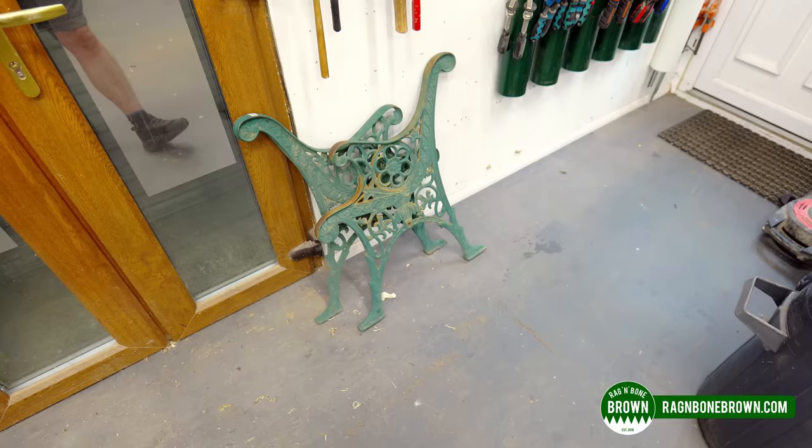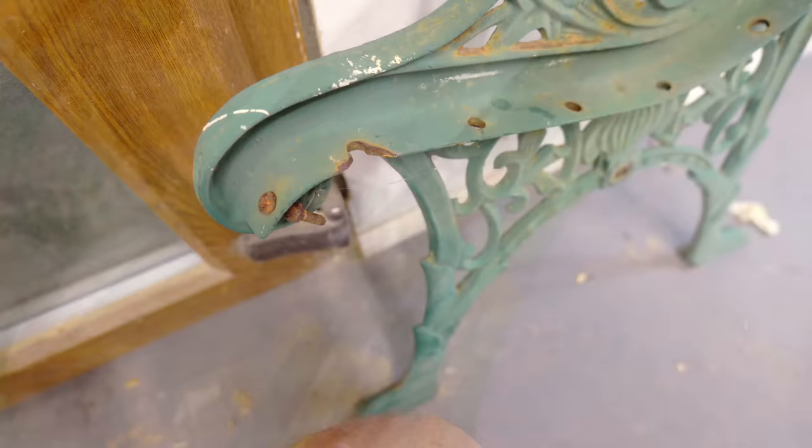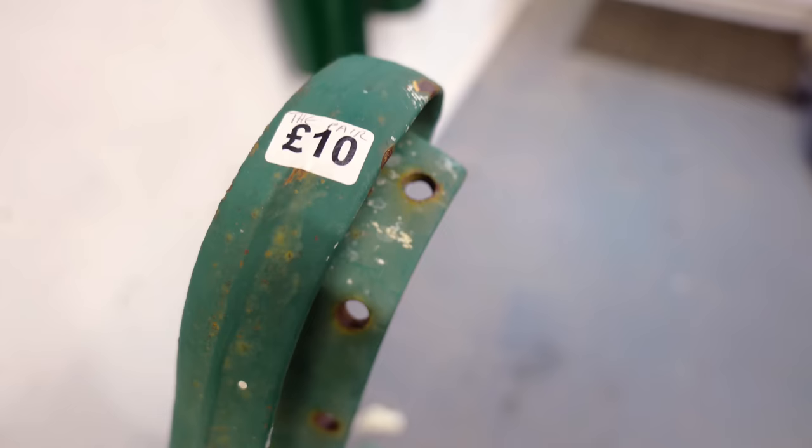I picked up some bargains at our local recycling center recently. They have a shop where they sell stuff that's too good to throw away. These wrought iron bench ends are a little bit rusty and they are broken in one or two places. You can see here on the inside one of the holes has broken off, but for just £10 I think I can make a nice bench out of these.